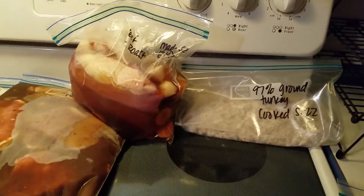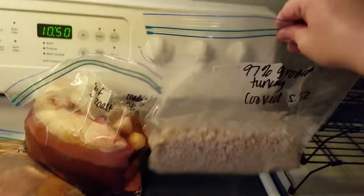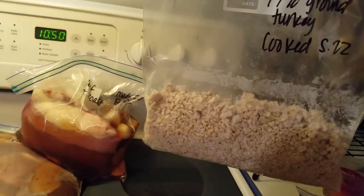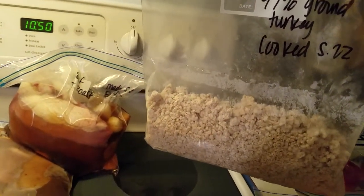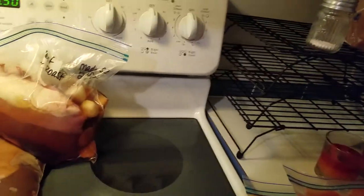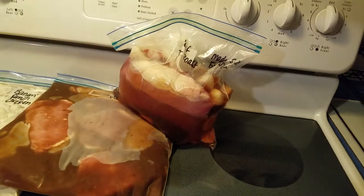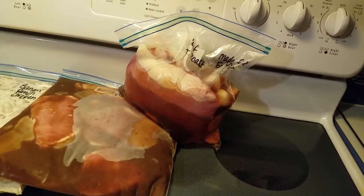Right here is some 97% ground turkey that I cooked today. I had it left over — I was going to make a cheeseburger pie with that but I ran out of plain Greek yogurt, so I'm gonna have to do that later.